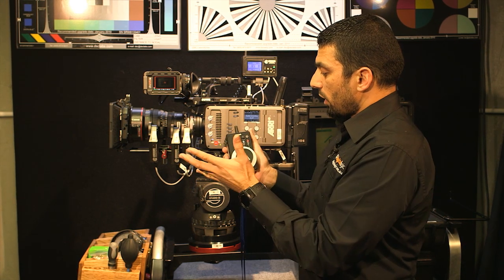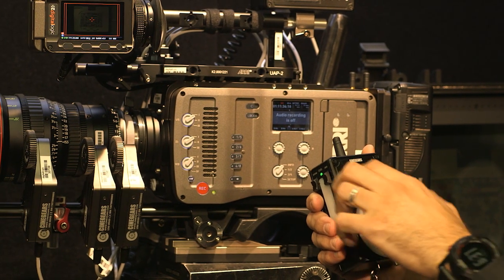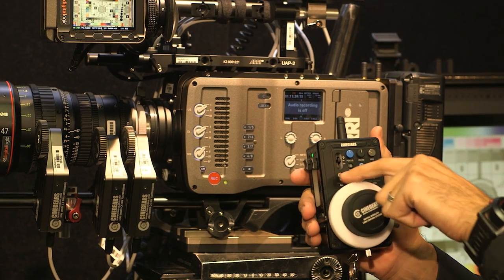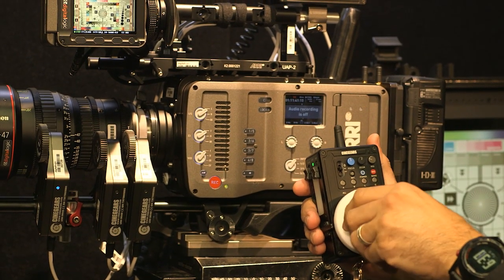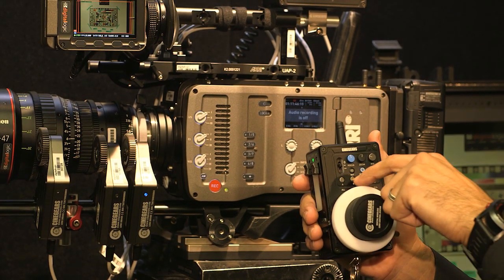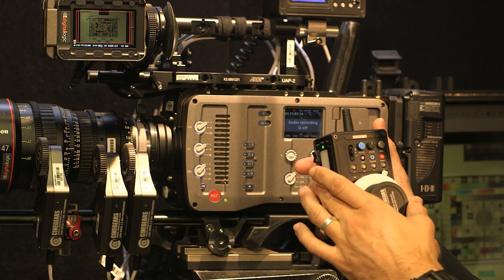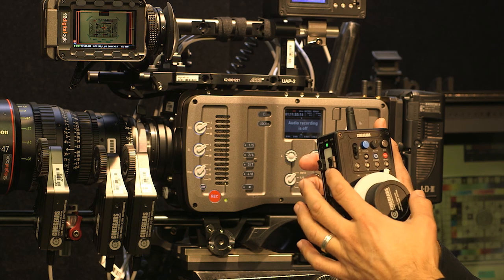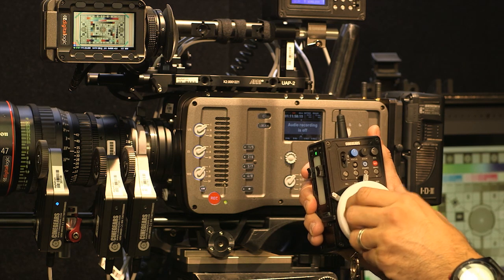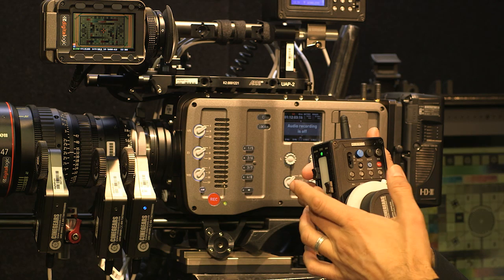That's only for the preset speeds — you've also obviously got the choice to operate it manually. At the moment we're on preset A. If I press A again I go out of that preset and now I can control it manually. If I go back to B I'm in preset B — you can see that light is on and it's holding that position. If I try to turn the dial it's not allowing me because it's in preset mode. Pressing A twice exits the preset, and now you have full manual control of the lens as you normally would, controlling speed by how quickly you move the dial.